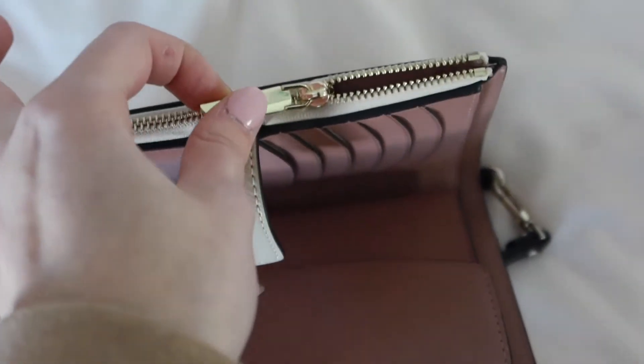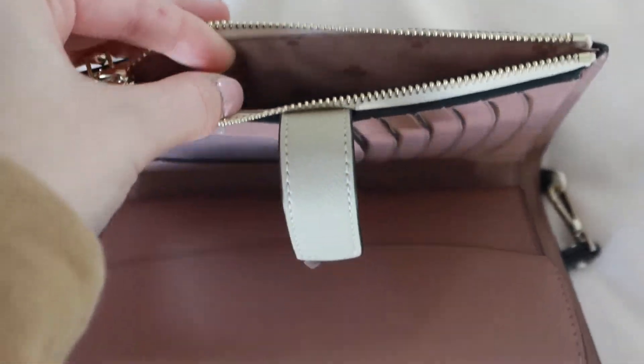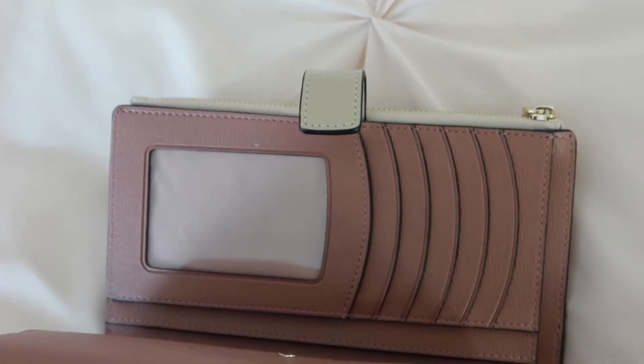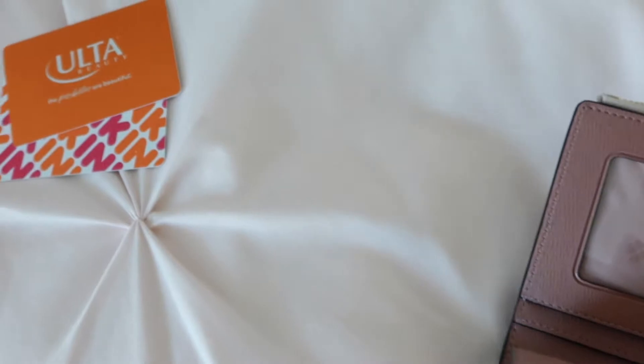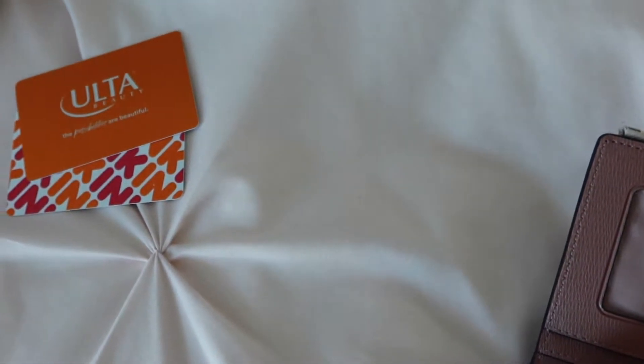There's also a zipper pocket, which I find so convenient because I actually put my vaccine card in there as well as my business cards. And there's six slots for cards on this wallet, which is excellent because between my Ulta gift cards and my Dunkin' Donuts gift cards, my cards definitely pile up, so I have a lot of space to keep them.